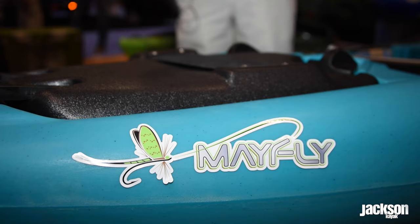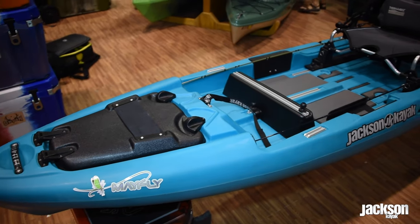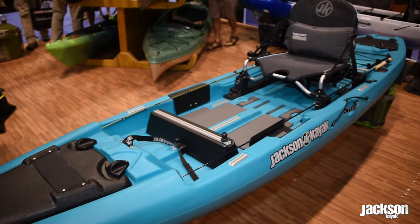Hey, this is Damon Bungar with Jackson Kayak. I'm here at iCayak 2016 and we're showing our new Mayfly prototype. This is a new fly fishing model from Jackson Kayak.